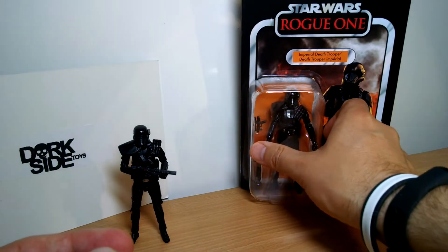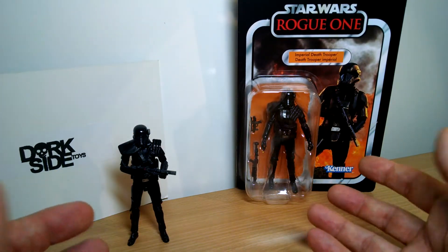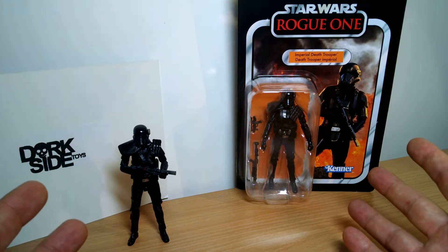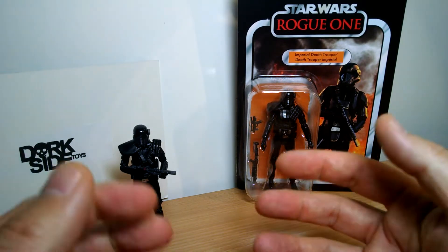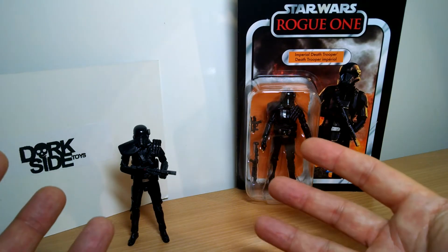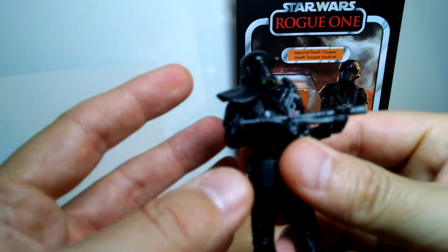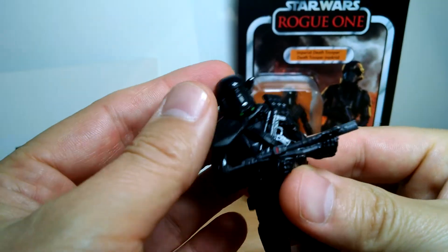I really thought at one point that Hasbro was just going to cancel a lot of these, because the order was waiting for so long and I never saw them anywhere else. They literally just did not appear anywhere — not at stores, not anywhere online. I don't know why they would not make an abundance of these, but Hasbro didn't.